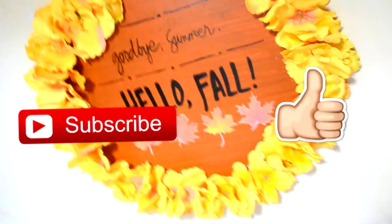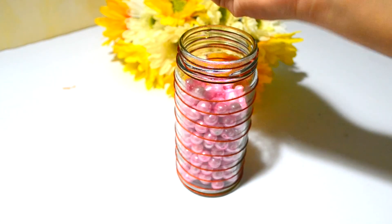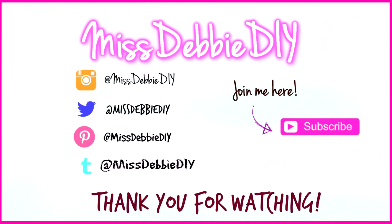I hope you enjoyed this tutorial! If you did, please leave a thumbs up and subscribe for more videos. Thank you and see you next week. Bye!